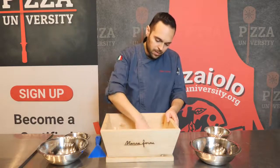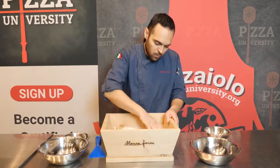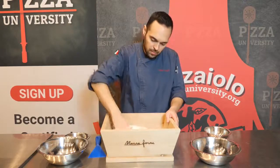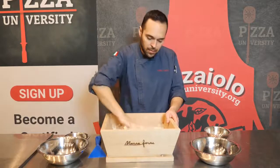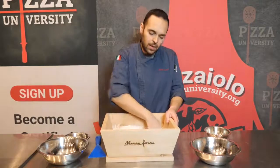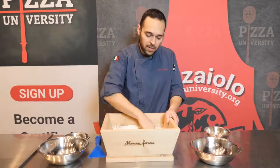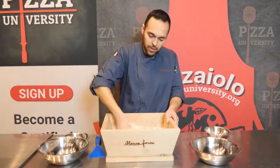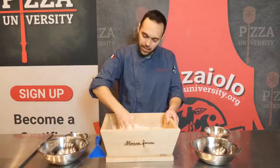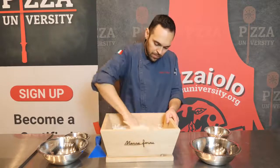The only thing I'm going to do is just roughly mix the ingredients. I don't want to create the gluten — I just want to melt all the ingredients together. After this, we're going to cover the dough and let it rest for at least 15 minutes, then we'll keep mixing. Since we're mixing by hand and there won't be a lot of friction, I'd suggest starting with water at room temperature, not cold water. This step shouldn't take longer than a couple of minutes.